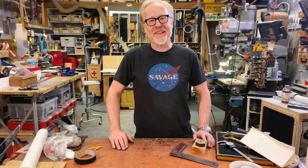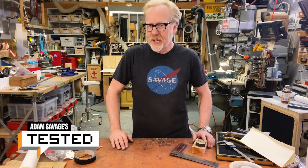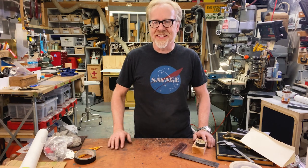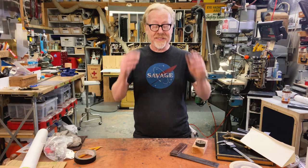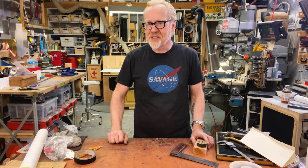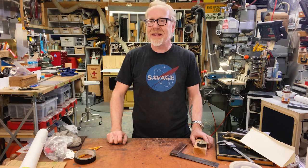Hey everybody, Adam Savage here in my cave with a tooltip for what feels like a somewhat esoteric tool. It took me a while to discover how useful, crazy useful it actually is, and also a recommendation of where you can obtain a truly magnificent one.